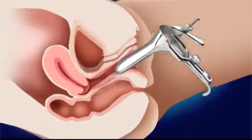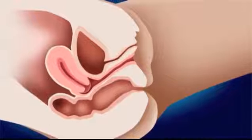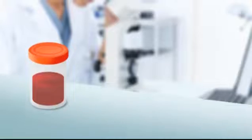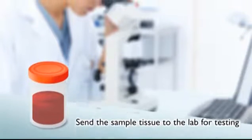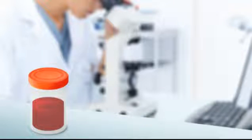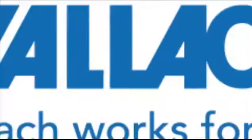At that point the procedure is completed and the tenaculum and speculum may be removed. Pressure should be applied to control any bleeding. The doctor will send the sample to the lab for testing, where a pathologist examines the sample under a microscope to determine whether there are any cell abnormalities and follow up with the results for the patient.